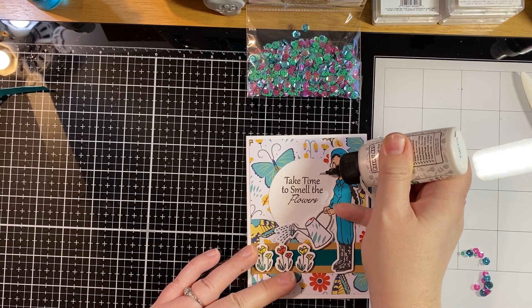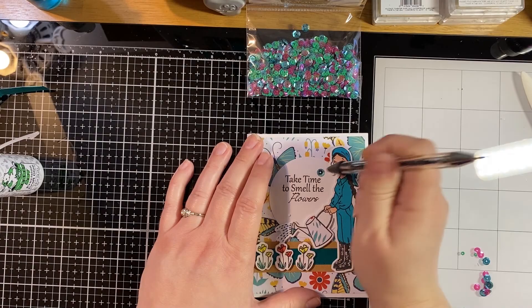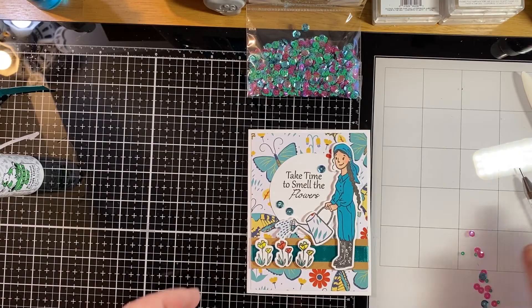Adhere that onto your card base and then add your sequins — I like to put mine up around the sentiment. And we have finished card number three!